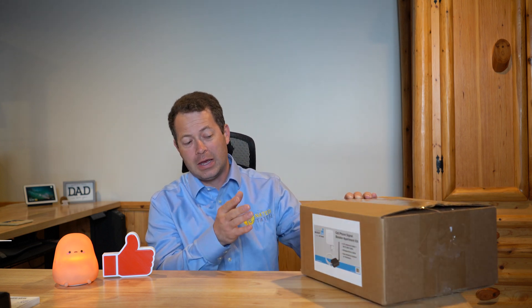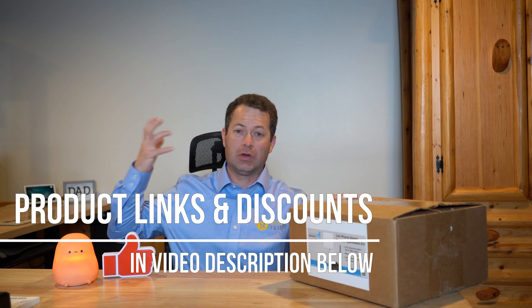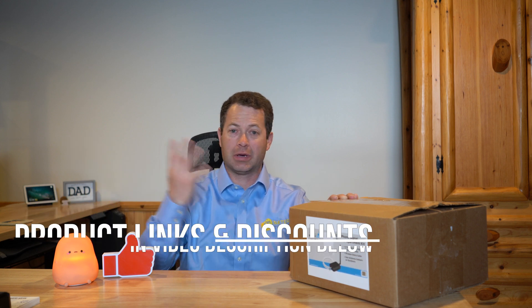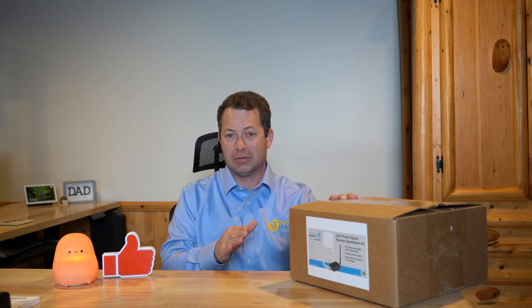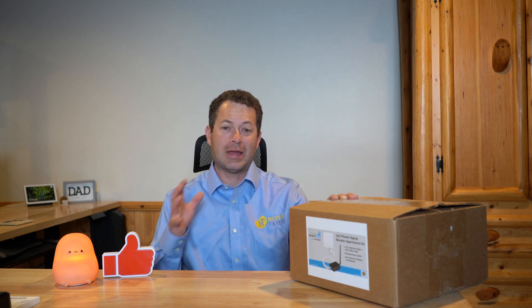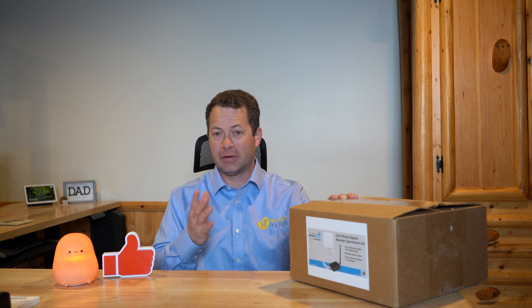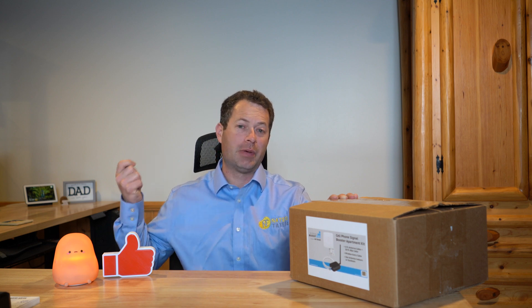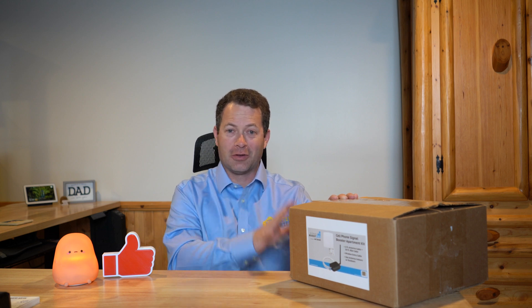This is from WeBoost. It's a very simple installation and it's really designed to get signal that you can get outside, but don't get inside — because of an old brick building, lots of steel, or whatever reason. If you get no signal outside, this will not help you. They claim in the best case scenario this can do up to 3,000 square feet, but that's probably an open studio apartment. If you have walls, it's probably not going to go that far, and it requires better signal outside to get better coverage inside.